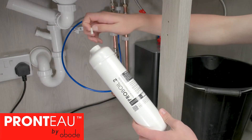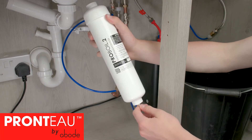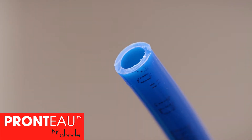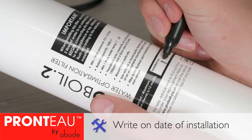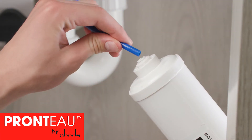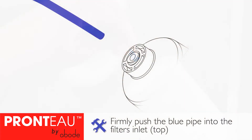Let any excess water drain and then remove the pipe from the top of the filter. Unpack your new filter and remove the plugs from both ends. Check both ends of the pipe for wear and cut new clean ends if required. Write on the installation date now.